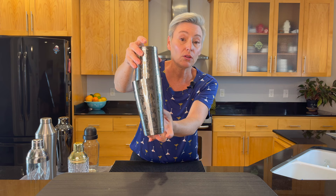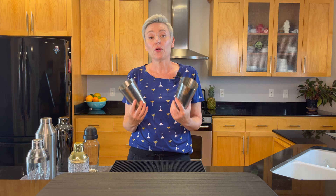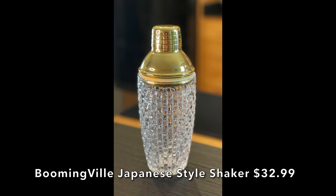It's easy to get all loaded up and it locks really well, but honestly I struggle with Boston shakers like this in general. Overall I did like it; it's just a little bit hard to get open.